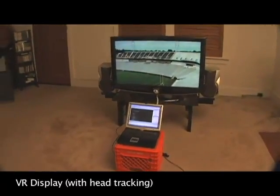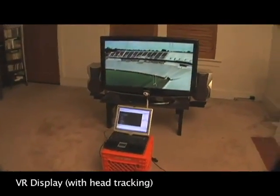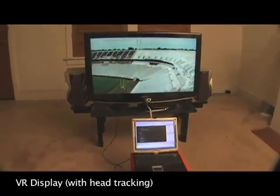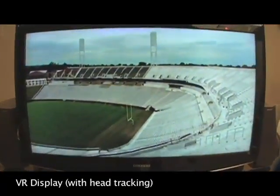Now using this picture of a football stadium — if you move right, you can see more of the field; if you move left, you can see more of the stands; and if you get closer to the screen, you see more of everything, just like a real window.